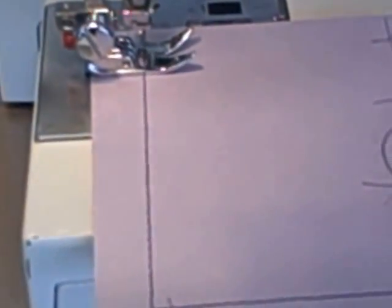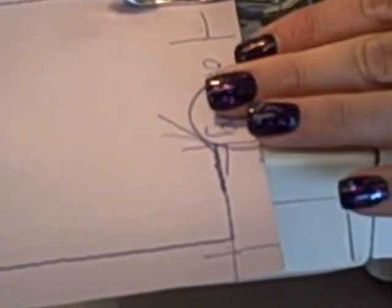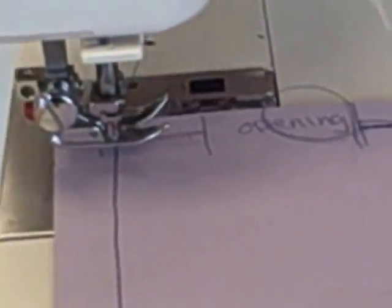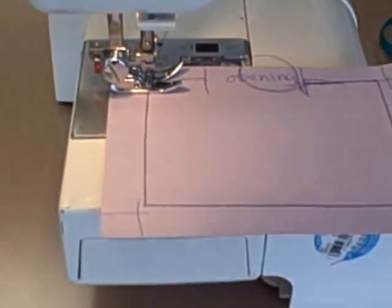Put your presser foot back down. Turn on your sewing machine and sew forward. Turn off your sewing machine. Turn your hand wheel until your needle is down. Lift up your presser foot. Pivot. Put your presser foot back down and turn on your sewing machine.